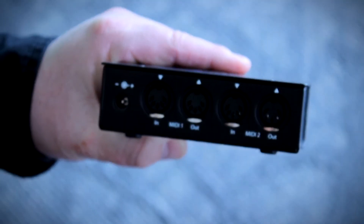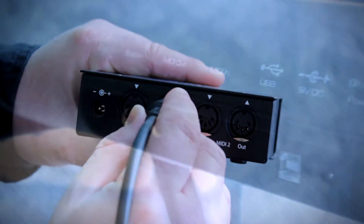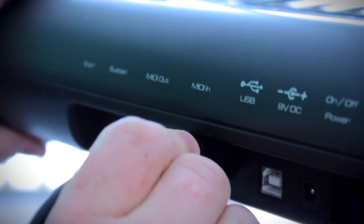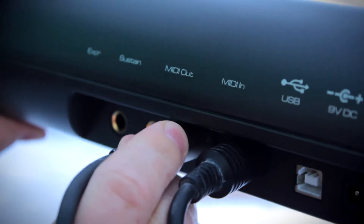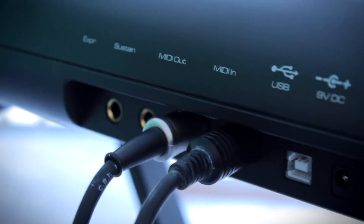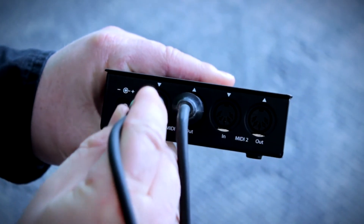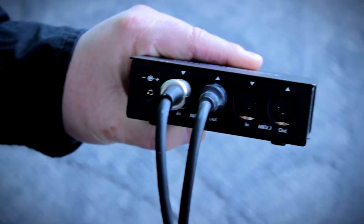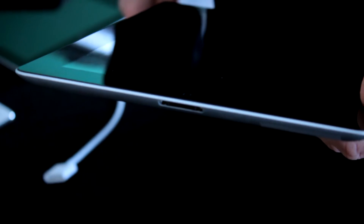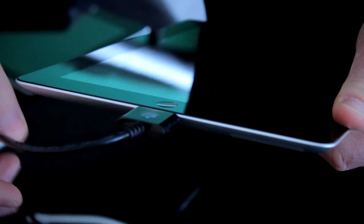To connect a keyboard to the adapter, connect the MIDI out port of the adapter to the MIDI in port of the keyboard. Next, connect the MIDI out port of the keyboard to the MIDI in port on the adapter. This will allow the keyboard to send information to the adapter, and the adapter to send MIDI to the keyboard if required. Then connect the cable of the adapter to the dock connector of your iPad.